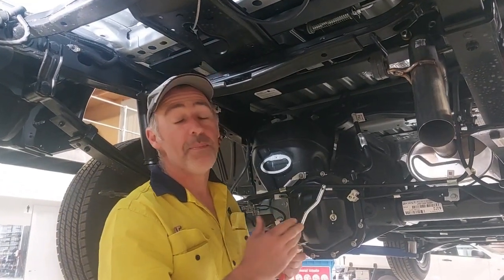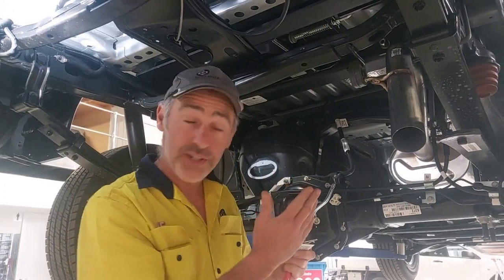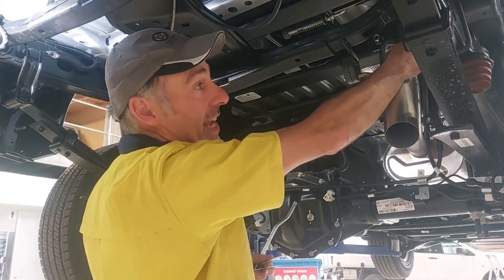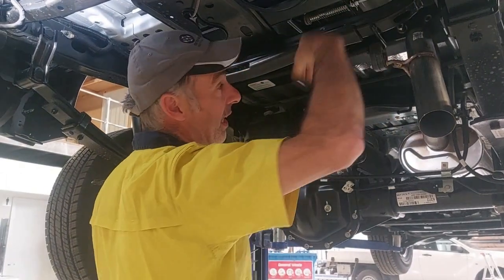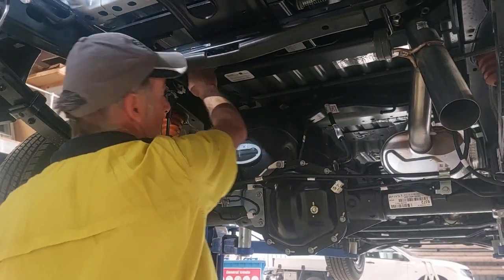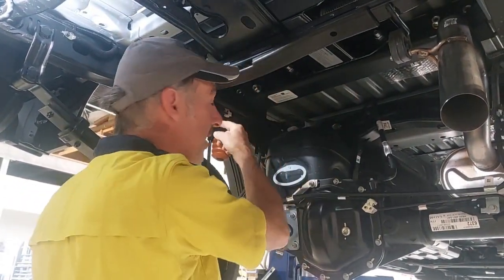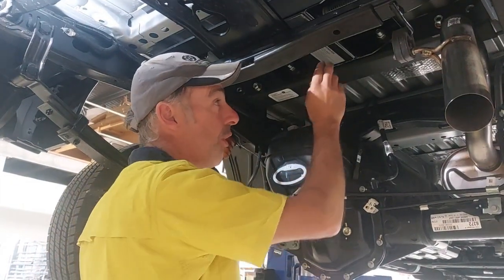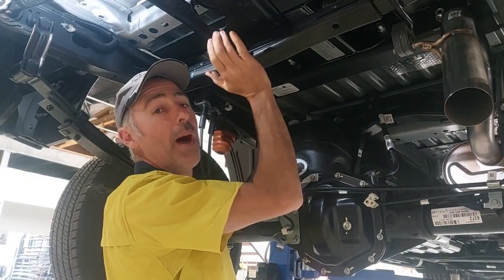We're nearing completion of the job. The method to tighten everything up is to tighten the U-bolts first — that brings these plates parallel with the chassis and stands up the little angles. Then tighten the 9/16 bolts; there are eight of those. Then tighten the two little bolts each side that we talked about before. And then these big 5/8 bolts in the centre — push it all the way up.